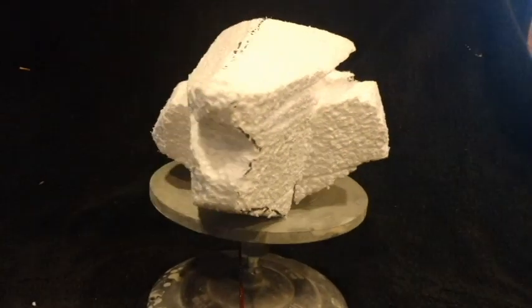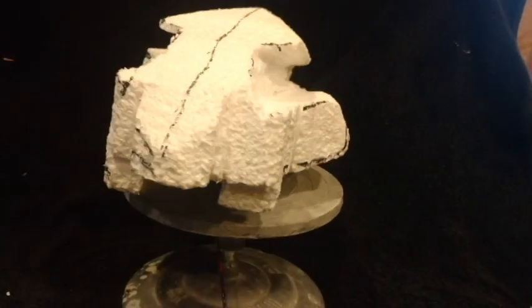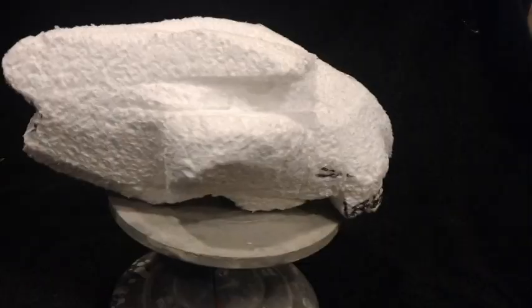I started with a block of styrofoam and carved it into the rough shape with a handsaw. A sure form rasp was used to smooth and refine it.